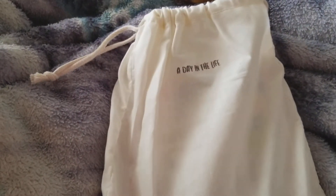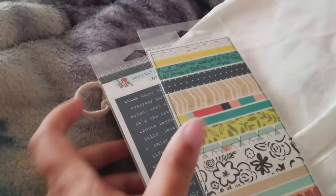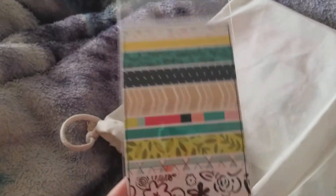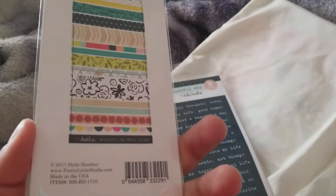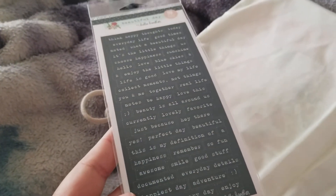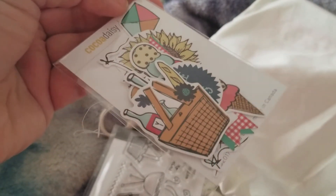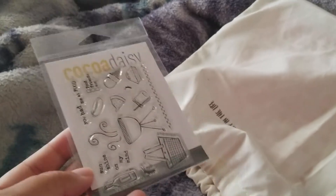The next thing is the Day in the Life — it always comes in this little pouch. I subscribe to everything you can subscribe to. Everything you saw there was the scrapbooking kit and the scrapbooking add-on; this is the Day in the Life with no add-ons. So I got this washi from Pretty Little Studio, some words, some Coco Daisy exclusive die cuts to match — and that goes super well with the scrapbooking kit. That's probably one of the main reasons why I get this.